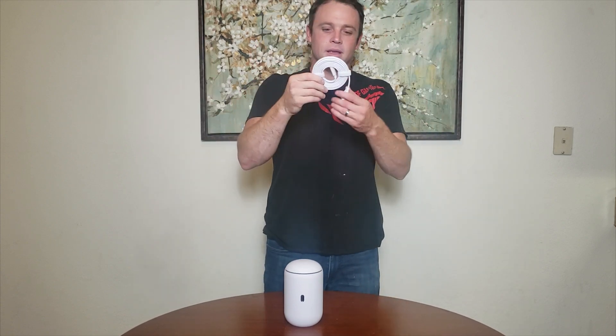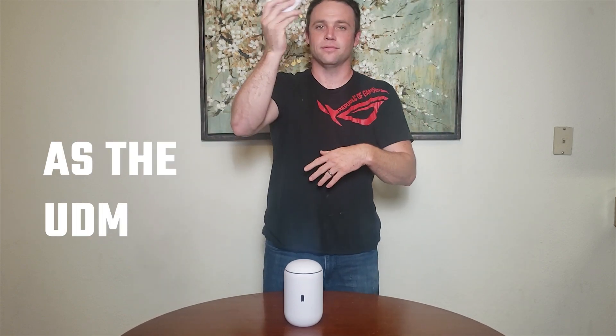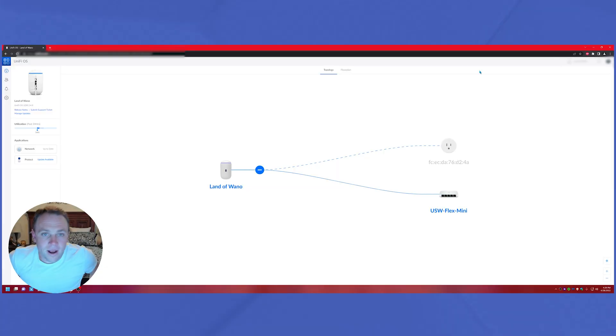Just a little heads up before we get into the setup video — the power cord is the exact same as the original Dream Machine.